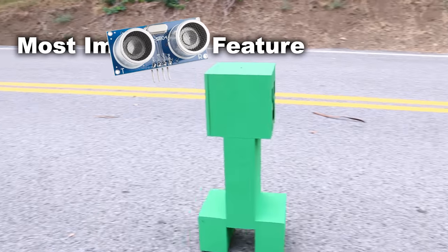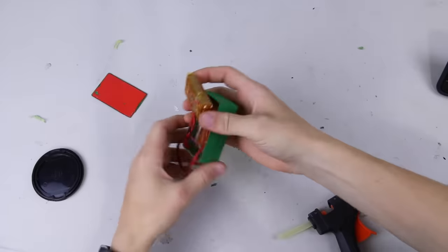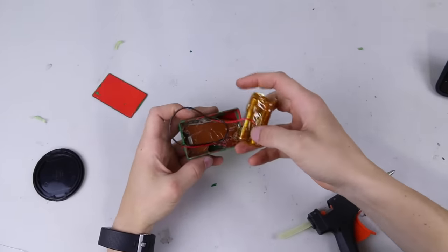And that proximity sensor is connected to the most important feature in this entire project. But first, let me quickly walk you through what it actually took to build this creeper.